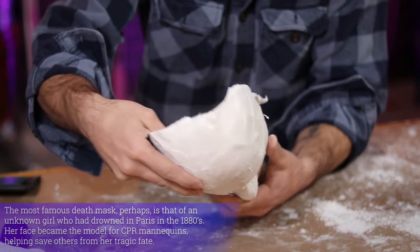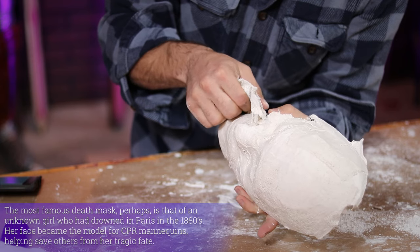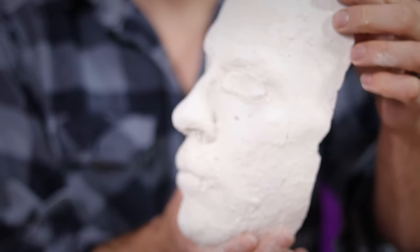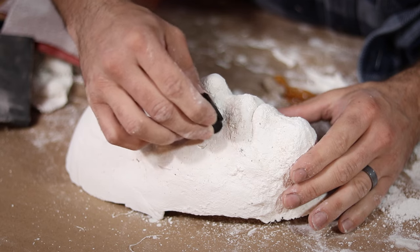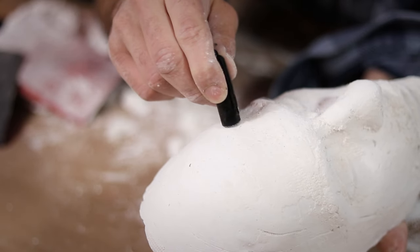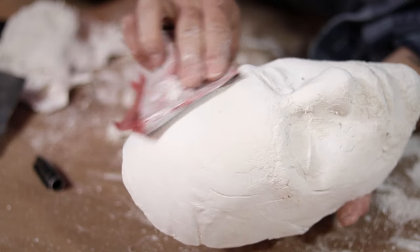In only about 30 minutes, the plaster was all set up and easily came out of the mold, though the mold is destroyed during the process. Though the texture was rough, the details already look pretty great. To smooth it out, I just grabbed the cap off of my Sharpie and ran the open end along the surface of the face. Once all the larger inconsistencies were knocked down, I filled in any holes from air bubbles with a little more plaster and sanded the whole thing smooth.